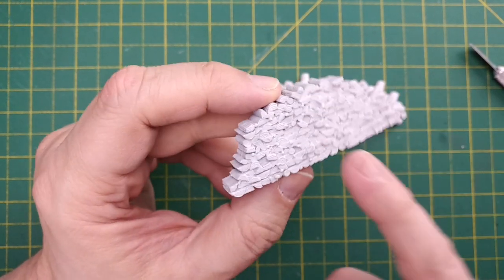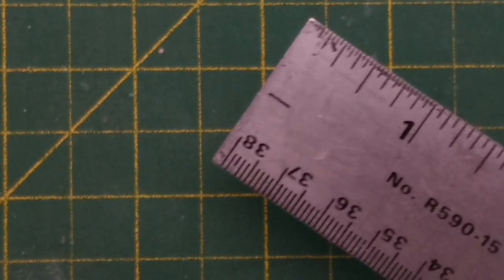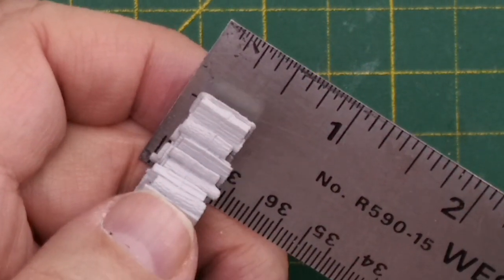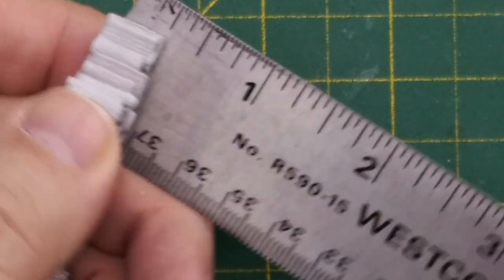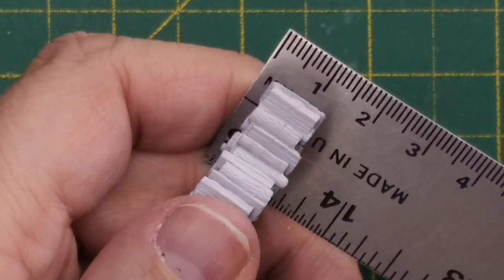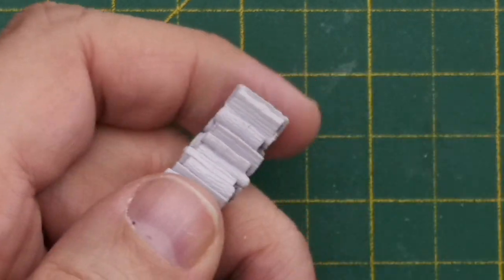We're going to copy these plastic wood piles, then paint both versions and compare the results. This miniature is about 25/64ths of an inch wide, or a width of about 10 millimeters — 1 centimeter. Metric is so much easier, I'm just saying.